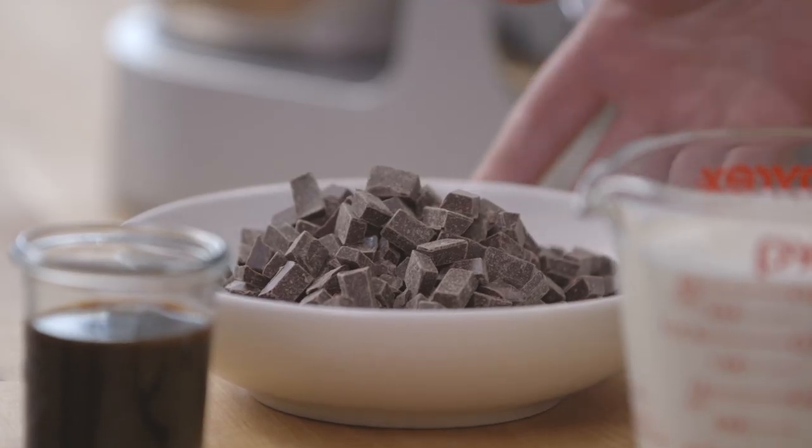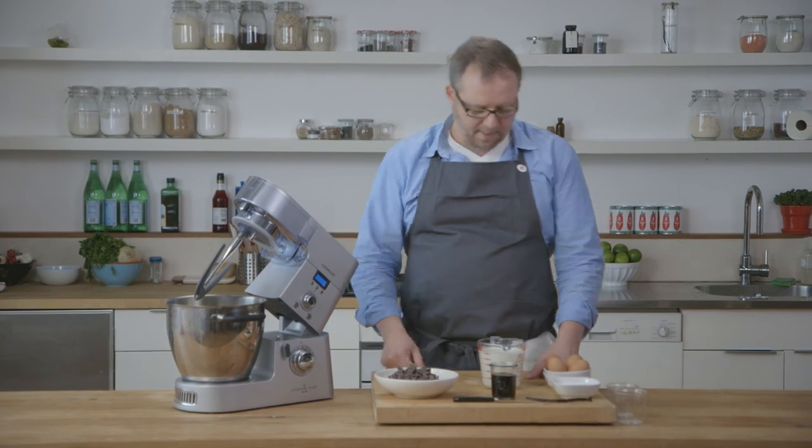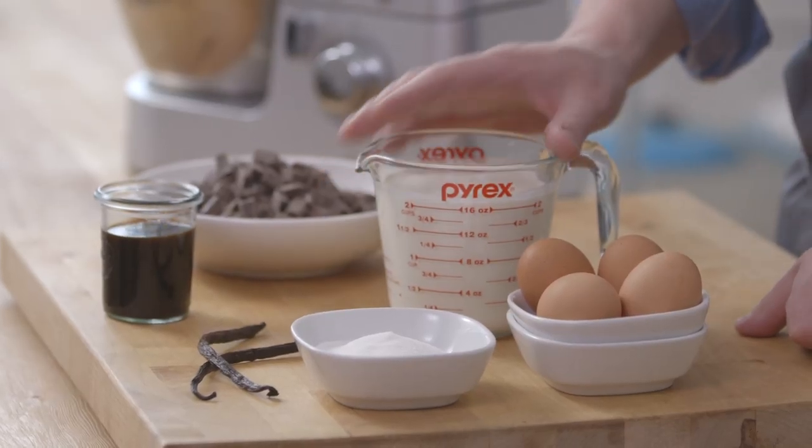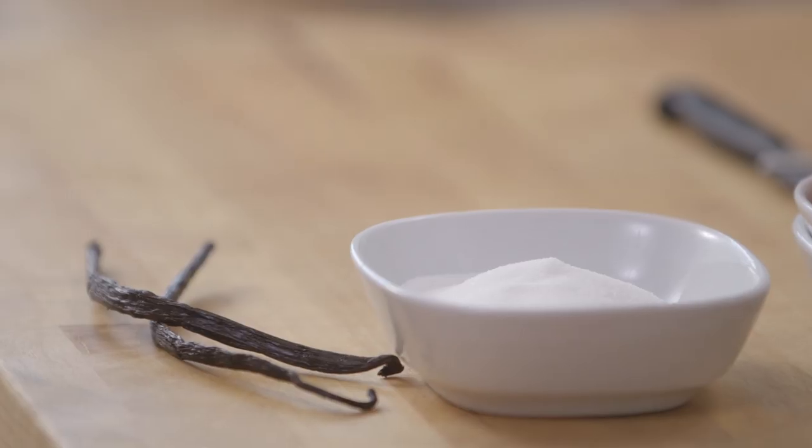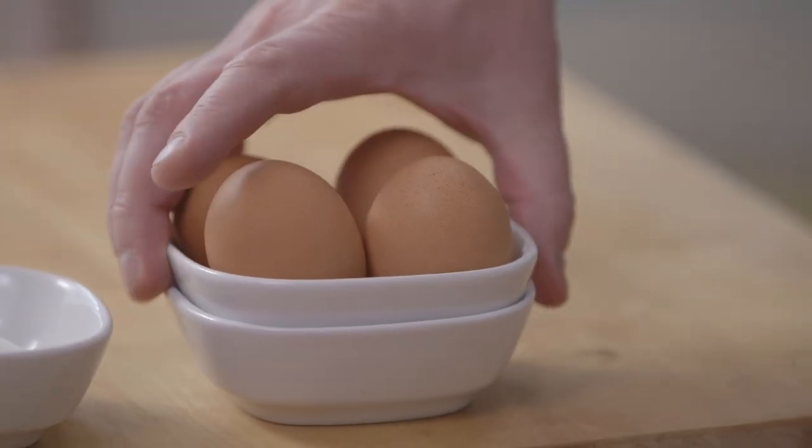We've got 12 ounces of semi-sweet chocolate, about 65%. We've got two cups of heavy cream, half cup of espresso, a third cup of sugar, some vanilla beans, and then four eggs, of which we're only going to be using the yolks.